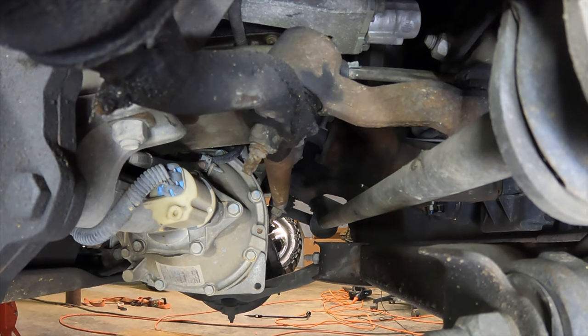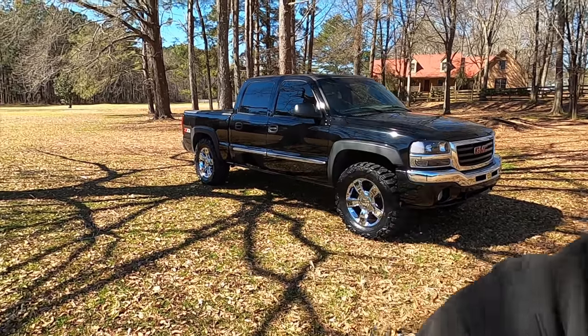Look at that dude, that thing is shot. What's going on guys, so in today's video we're going to be replacing some very important parts that I think a lot of people, including myself, are guilty of not replacing when we should.